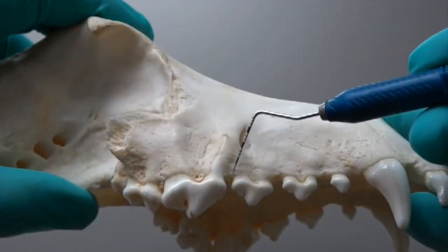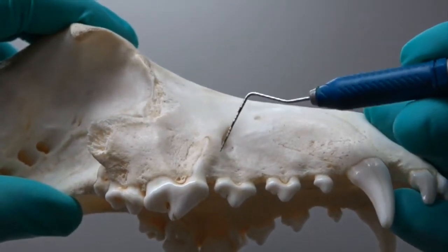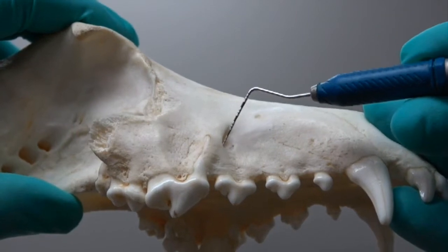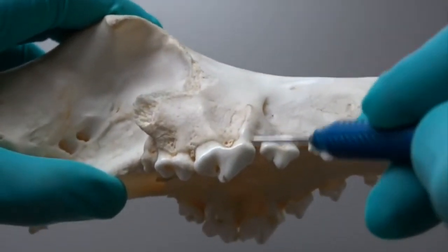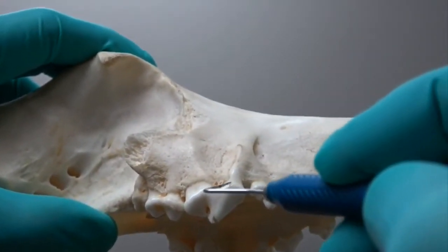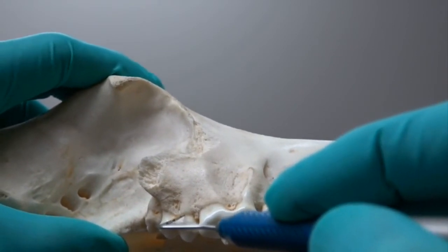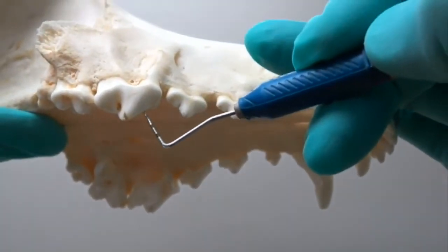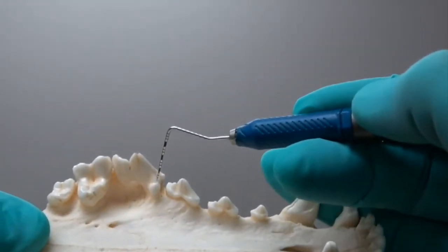The first landmark is the distal aspect of that third premolar at the line angle. We're going to diverge that incision slightly to keep it out of the way of that root and not get too far up into the infraorbital foramen. Then for the envelope flap, little stab incisions starting at that third premolar and stopping at the mesial aspect of that first molar, just going right onto that first part of that tooth.